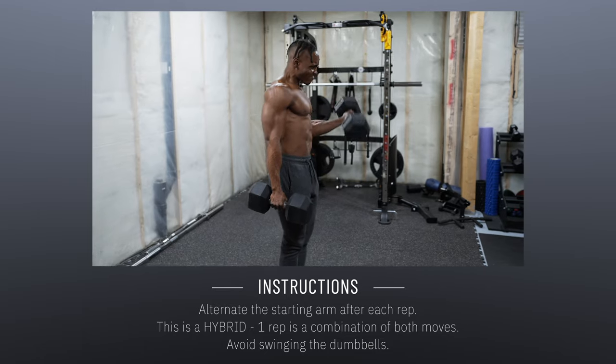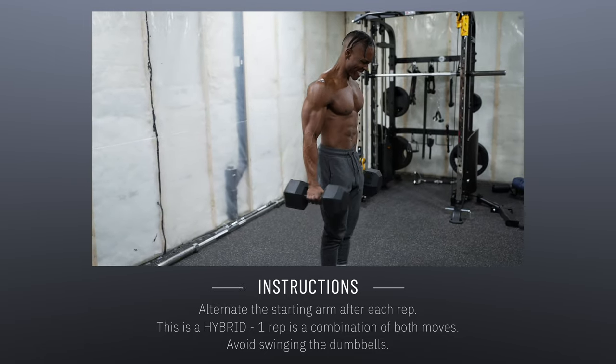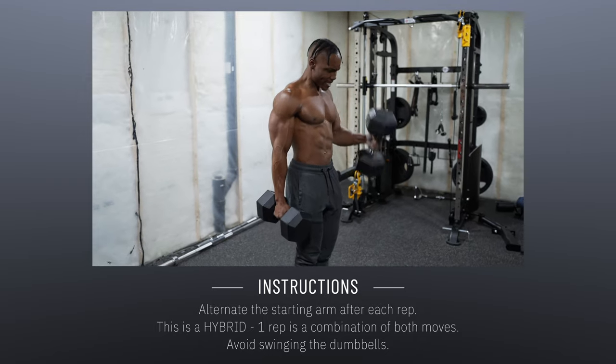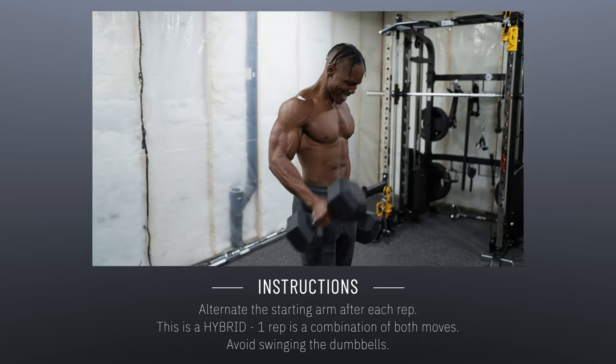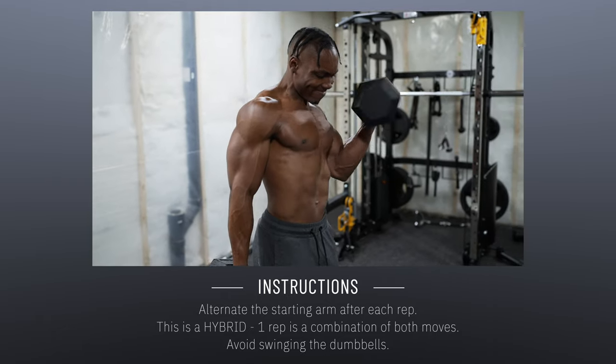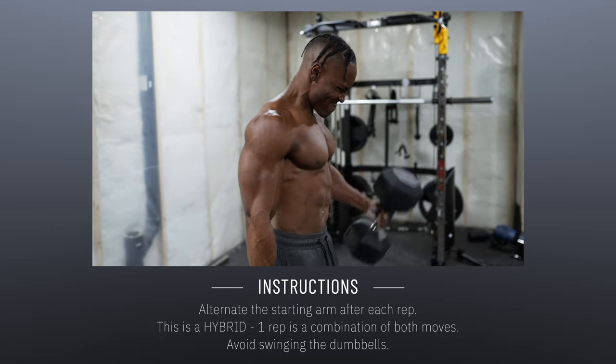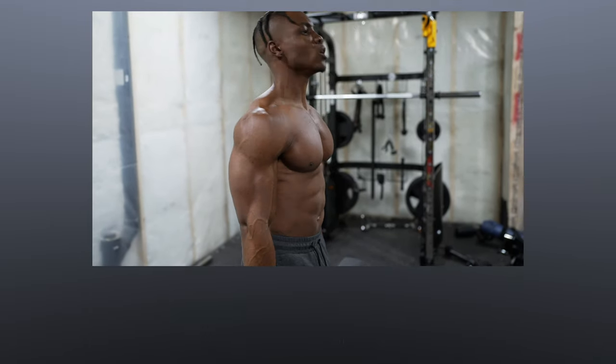Start with the other arm to build balance. This is a hybrid move, so one rep is a combination of each motion. Make sure you avoid swinging the dumbbells as you curl — this is extremely important and a common mistake. You want to avoid it to maximize this exercise. Four sets of this, then we move on to the next exercise.